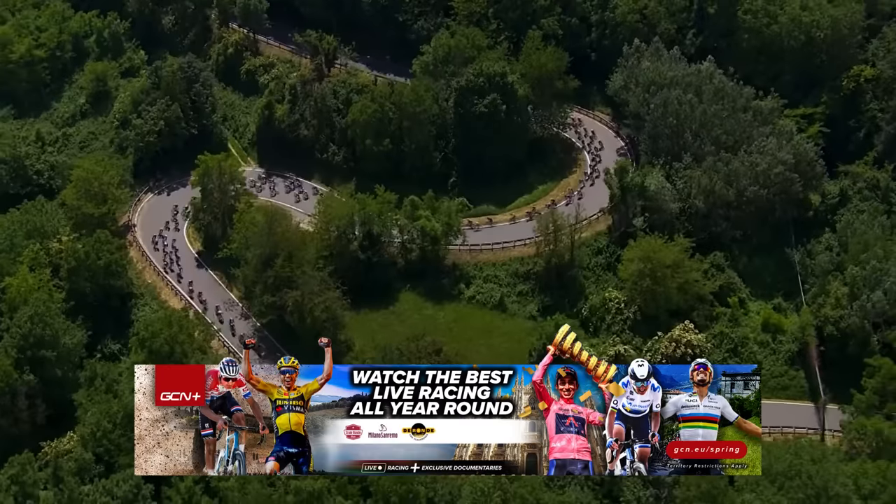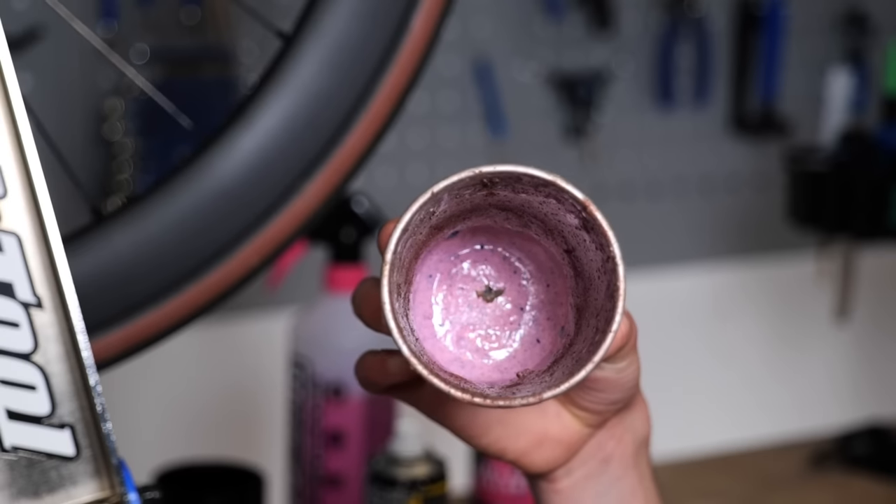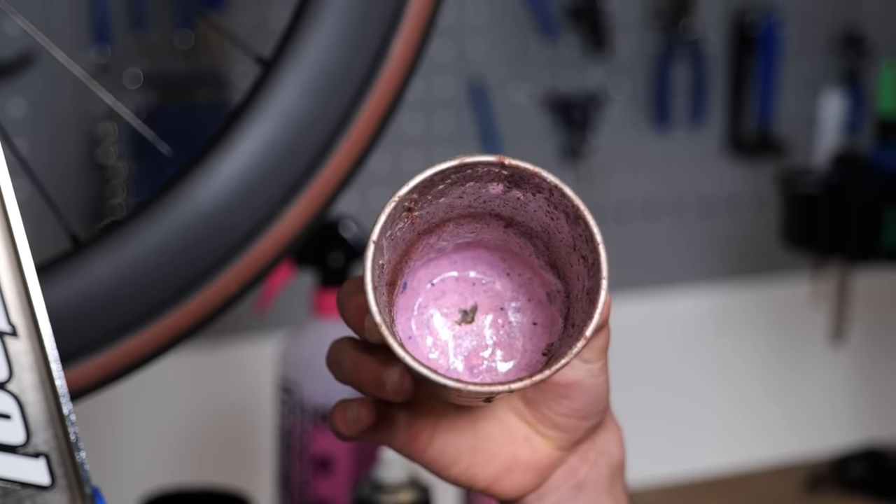Looks like job done to me, so now you can head inside, make yourself a coffee, put your feet up and watch as much live racing as you can on GCN+. If you never remove that dried-on sealant, your bike and wheels are going to end up looking like the inside of this horrid cup of manky old dried tubeless sealant.